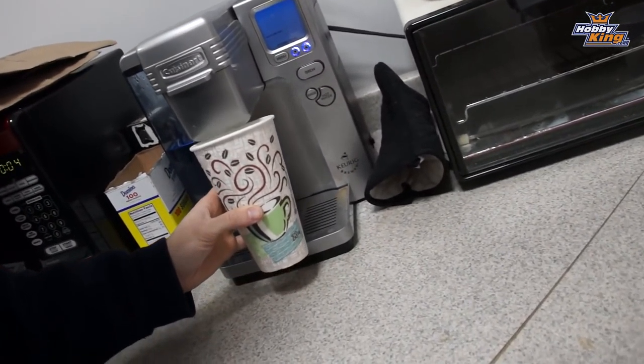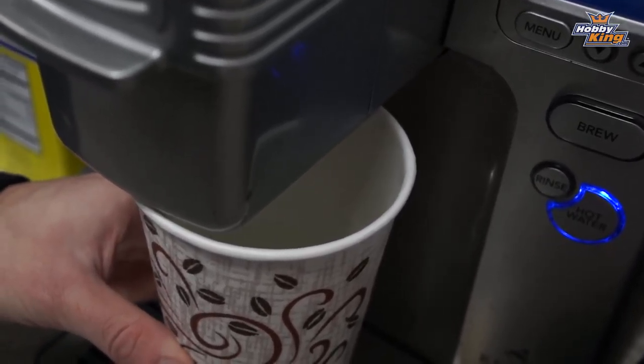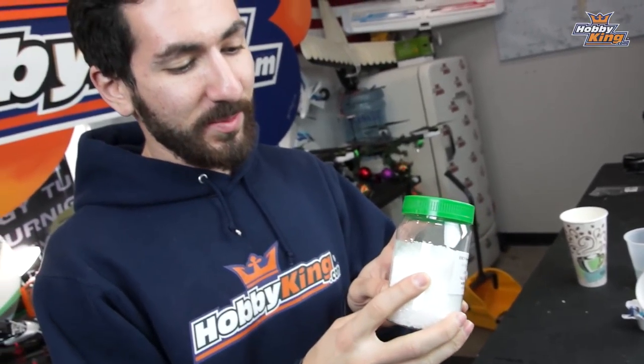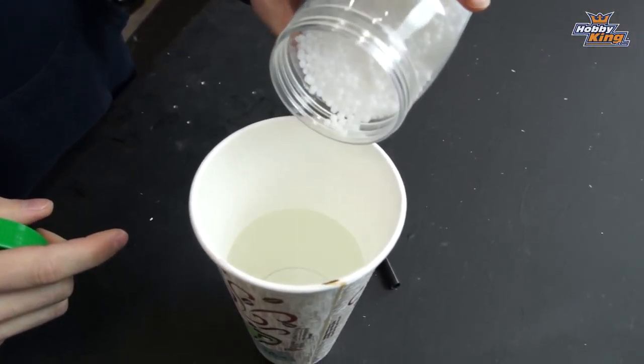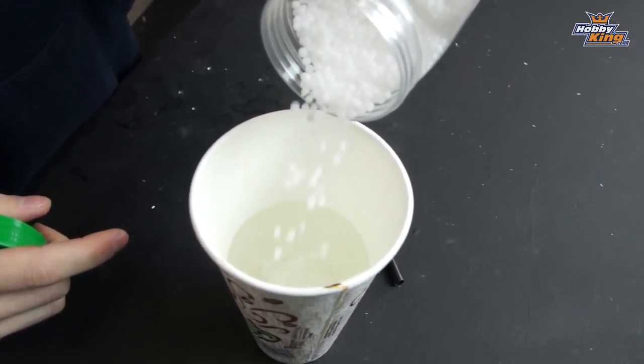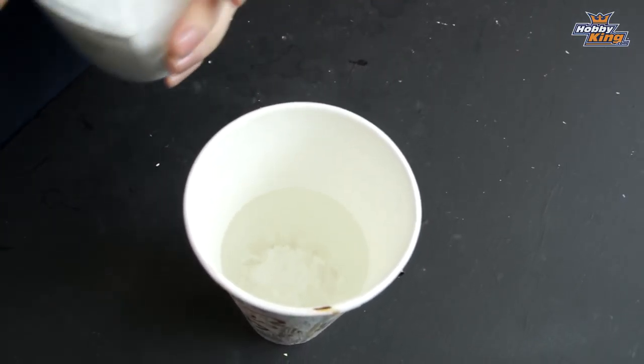Now that you've found your cup, step two: get some hot water — get it in a cup. Step three: take some of your plastic pellets and pour them into the water. So we're going to go ahead and pour some in. That should be enough.